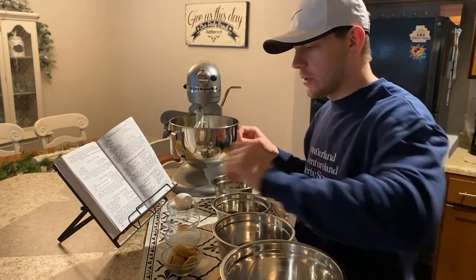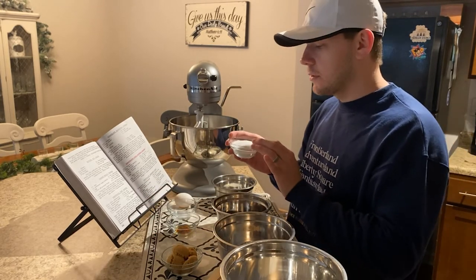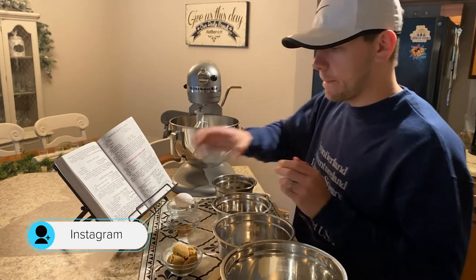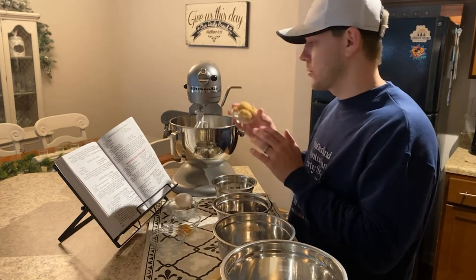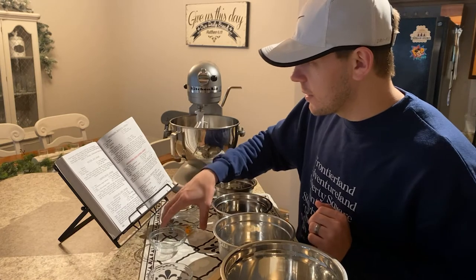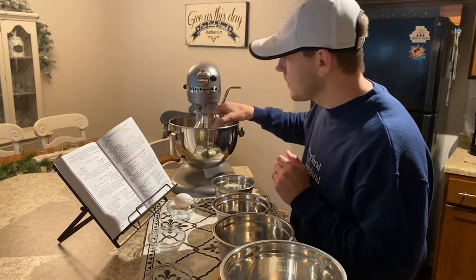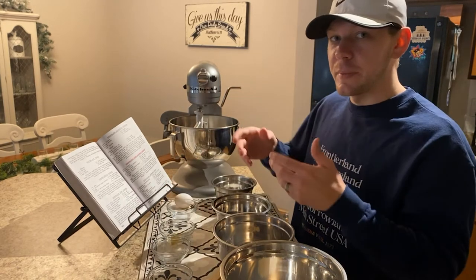Then you want to add six tablespoons of sugar and six tablespoons of packed brown sugar. Then add three tablespoons of vanilla, and beat that in your mixer until it's all mixed and creamy.